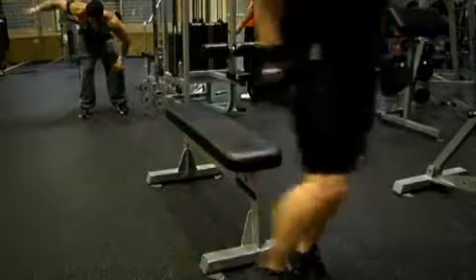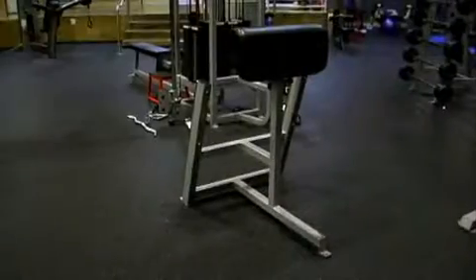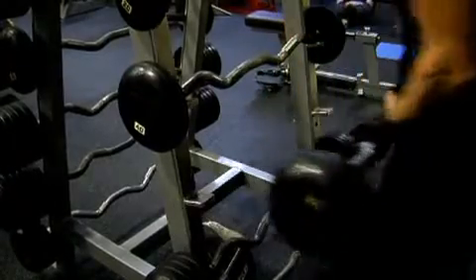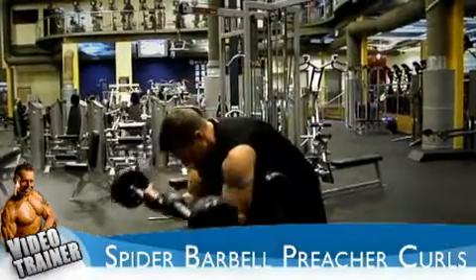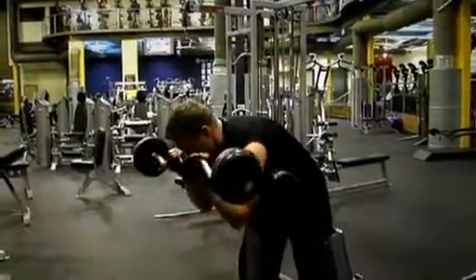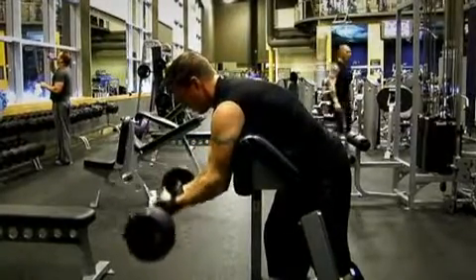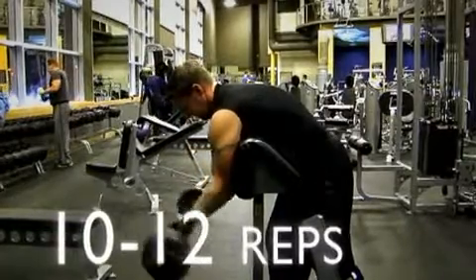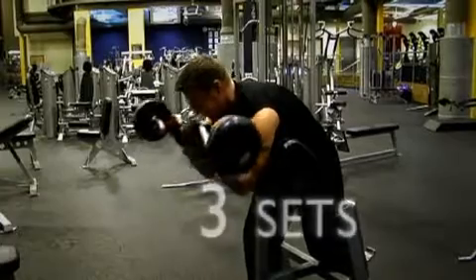When you've done so, we're ready to move on to spider barbell preacher curls, which is an exercise you also did last week. Make sure the backs of your arms are placed against the vertical portion of the preacher curl bench, and then curl the bar up towards your face, just like Jim is doing here, and then slowly go back down. Make sure you don't use any momentum or swing from your upper body. Squeeze the muscle and stretch it out. You need to be reaching failure at around 10 to 12 repetitions, and when you've done three sets of that exercise, we're ready to move on.